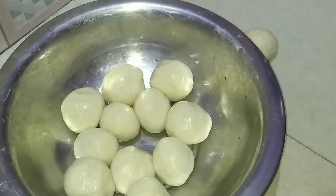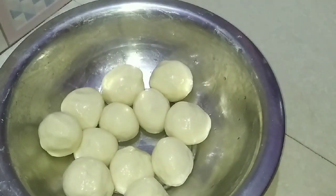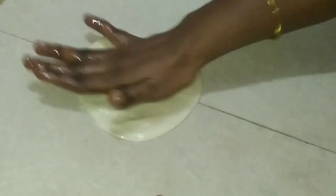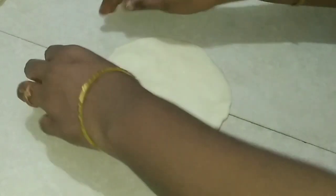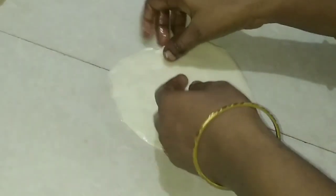We will put it in for 2 to 3 times. We will put it in the pot for 3 to 4 times.